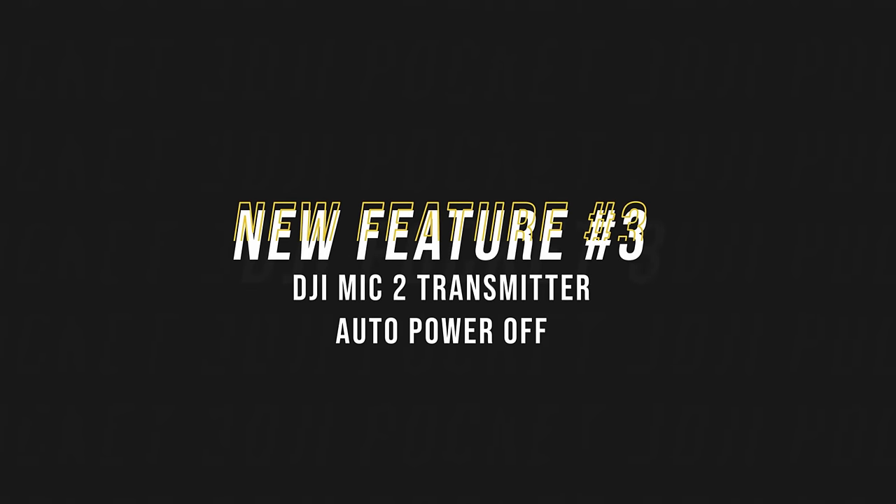Feature number three is also related to the DJI Mic 2 transmitter — an auto power-off function. When the transmitter is not connected to a device and it's not doing built-in internal recording, it will automatically power off after 15 minutes. This is a great feature because I often forget to turn off my transmitter when I'm not using it and waste battery life. As a side note, this firmware update also optimizes the DJI Mic 2 performance and connection stability, though there are no specific notes on exactly what this means.